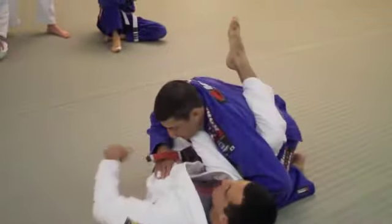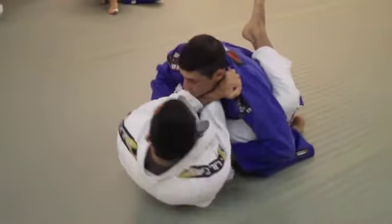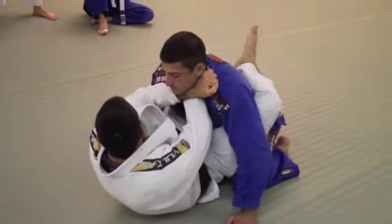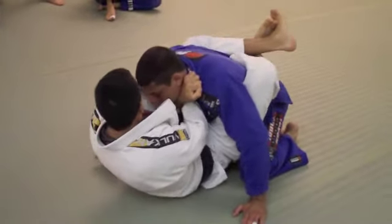Shift my hips to the opposite side all the way, grab the free claw, close my wrists, elbows to my ribs — elbows out is bad, elbows to my ribs is very good. Close my guard, pull my wrists.